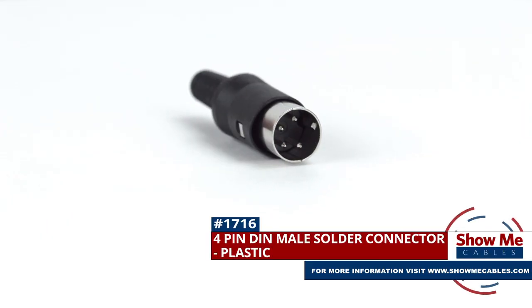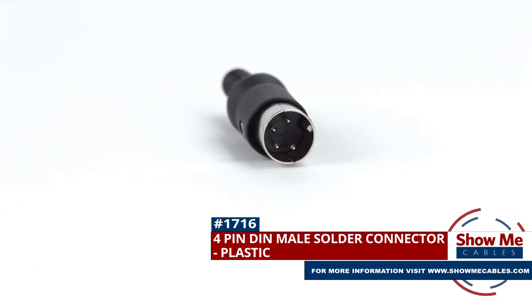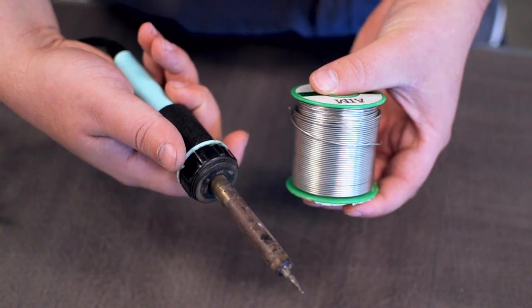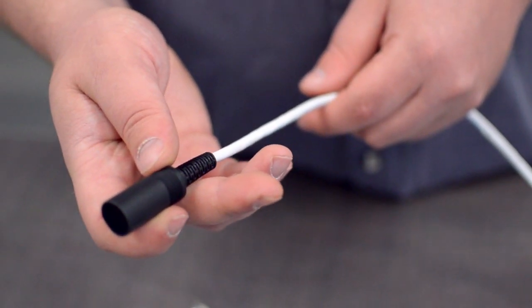This is the 4-pin DIN male solder connector. To install, you will need the following items: low voltage cable, wire strippers, solder and soldering iron, and the DIN connector. Start by inserting the plastic boot over the jacket.